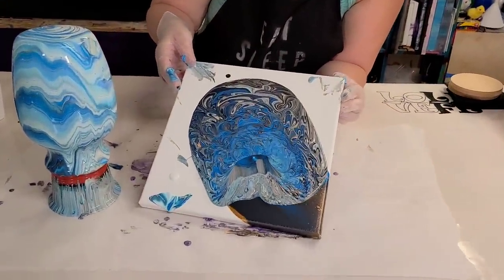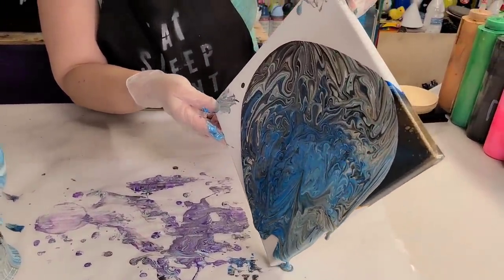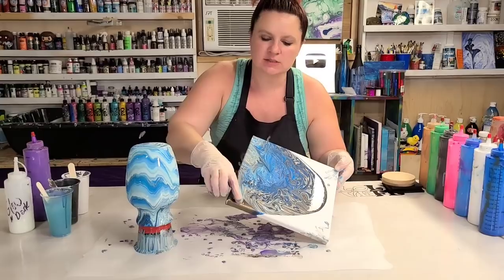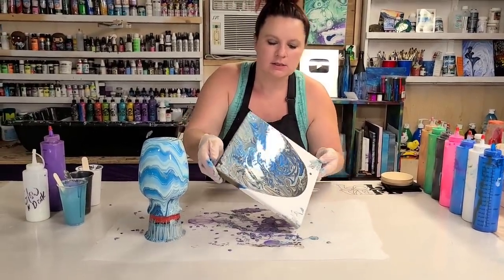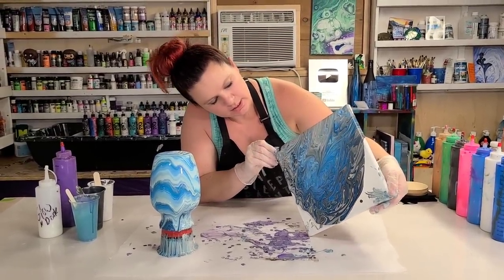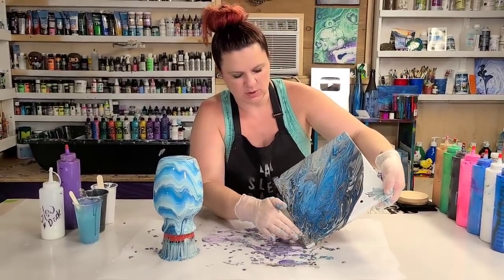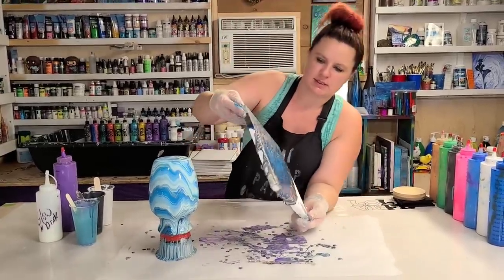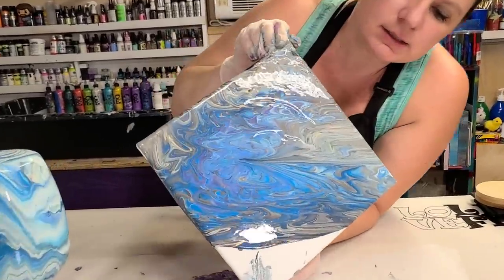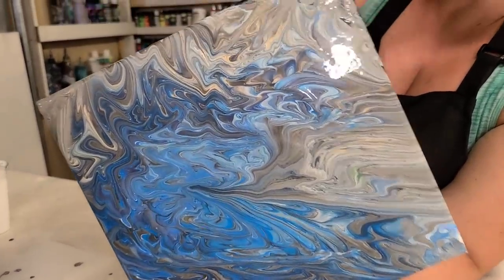Besides the fact that you're getting a really cool two-in-one project out of this, one of the things I love about this is the pattern that this creates on the canvas. Now this is a little interesting because we already had some wet paint over here but I'm gonna go ahead and stretch it out. I probably could have used even a little bit more paint on here so I don't have to stretch quite as much, but I can tell already we're still getting a pretty cool design. It kind of gives you this feathered kind of peacock look.